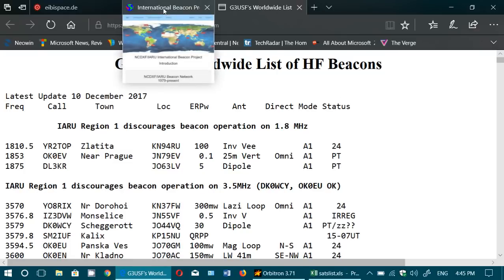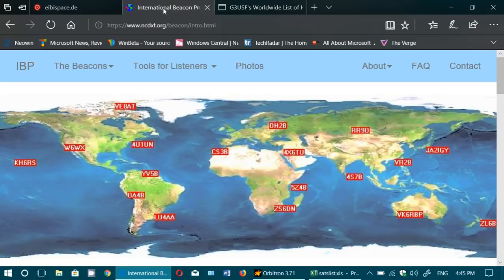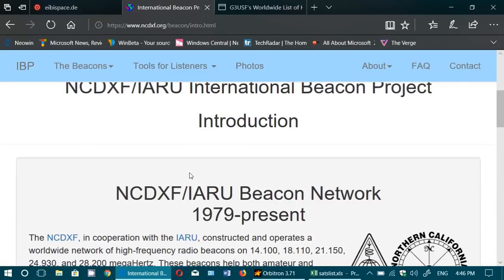Another website — both are linked in the description below — is the International Beacon Project, which has been going on for a long time, starting around 1979. You have beacons displayed across a world map on a revolving schedule. Every roughly eight to ten minutes these beacons cycle through, so if you stay on one frequency for that duration you have the possibility of receiving all of them. You'll hear the ones where propagation is good enough to reach your location; if you don't hear some, propagation is probably not good for that region. They are low power, so it's quite interesting to listen to.